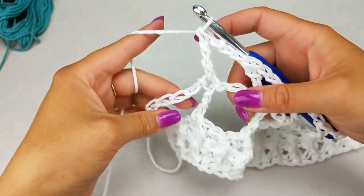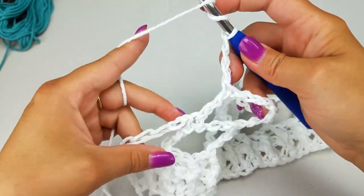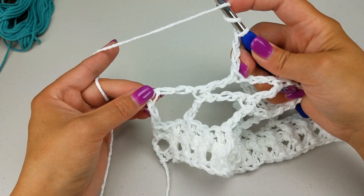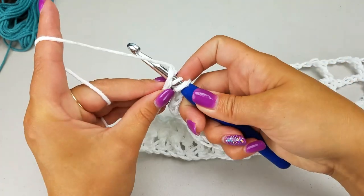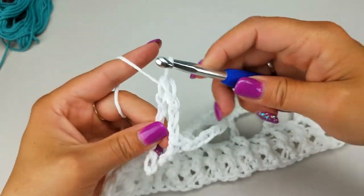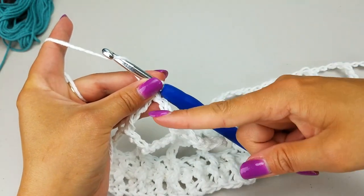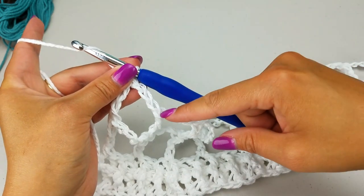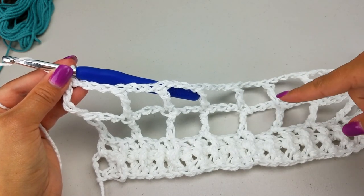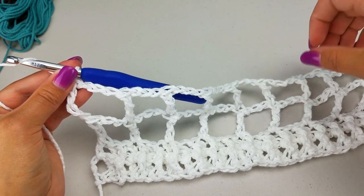Coming up to the end — the last six chains to work into. Chain three, yarn over twice, and for the treble crochet skip one, two, three and work into the fourth chain — that's the third one up. We always work into that stitch at the very end of our rows. You'll notice it kind of pulls out and makes a box, matching the rest of the pattern. Start the new row always by chaining six, then work into the tops of the treble crochets. Repeat that for as many rows as you want — I'm doing 18 more for a total of 20.